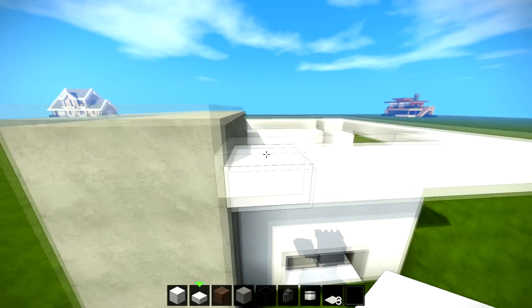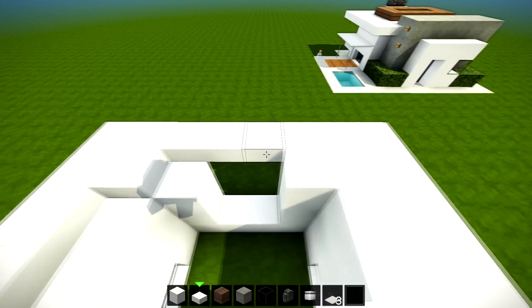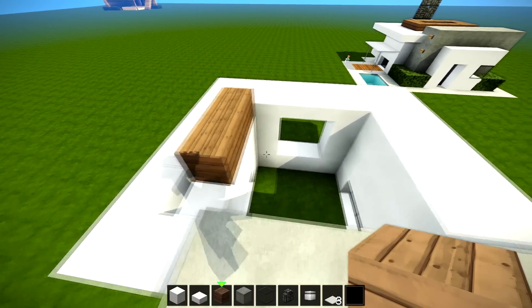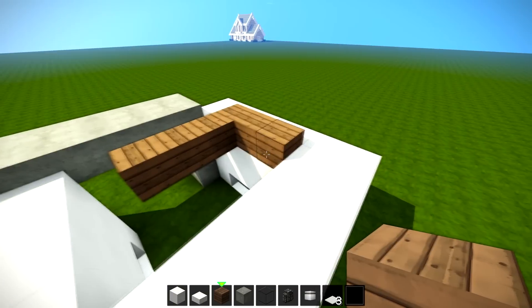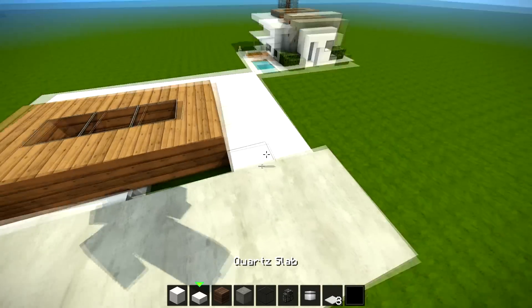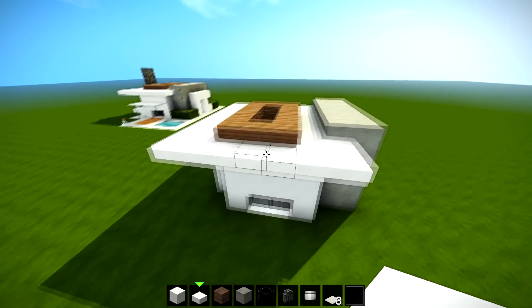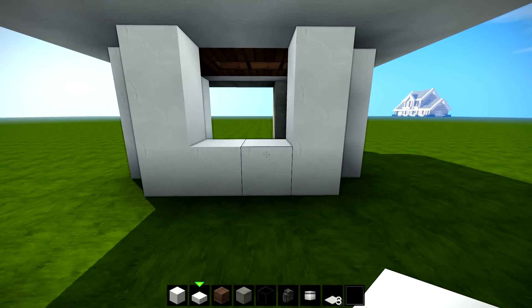We're gonna trace across here, trace across here, and then get spruce wood — one, two, three like that — and go back by one, two, three; one, two, three; and then an extra one to slot that in. We can put our glass panes at the top and fill in the rest of it, just so we've got the roof. You can put this wherever you'd like.